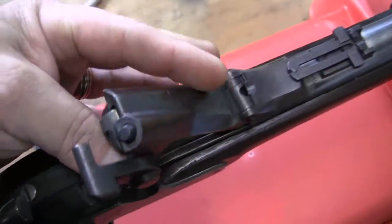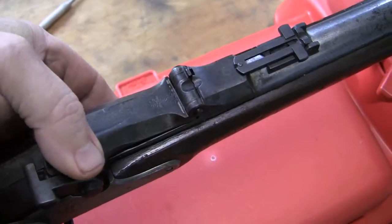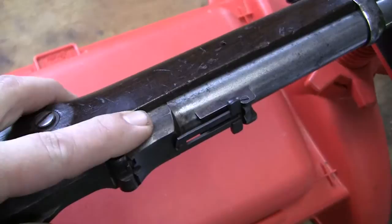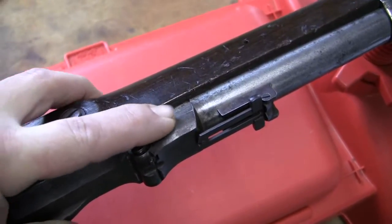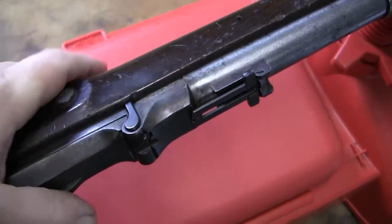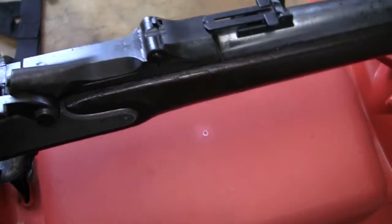This breech block will not fit on an 1868 — we found that out. That's the problem I had with that other gun; it was a mismatch of parts. Also, these guns were not serial numbered, whereas the 1868s are serial numbered on the receiver and barrel. These guns are not, but it's basically the same action.